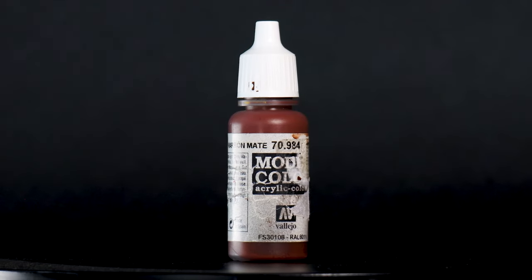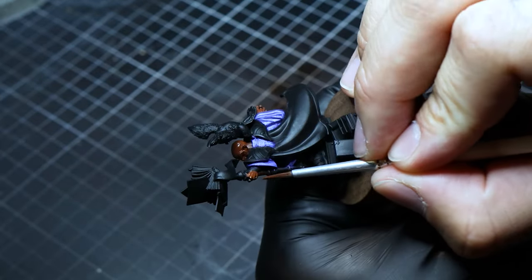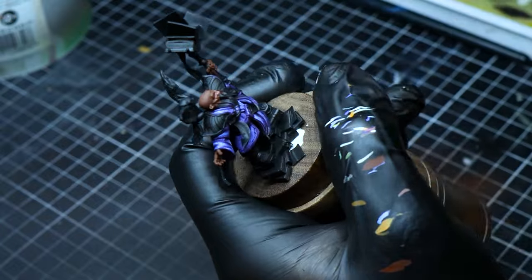For the skin, we lay down a base of matte brown, covering meticulously and mirroring our approach with the clothing to ensure a solid foundation for the intricate details to follow. Bogman's Glow then covers the base, creating a smooth transition between the shadows and midtones.